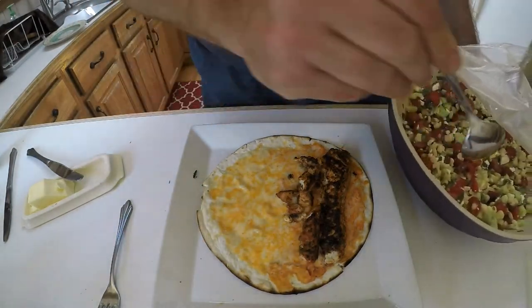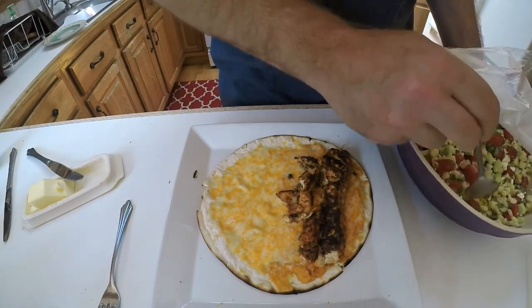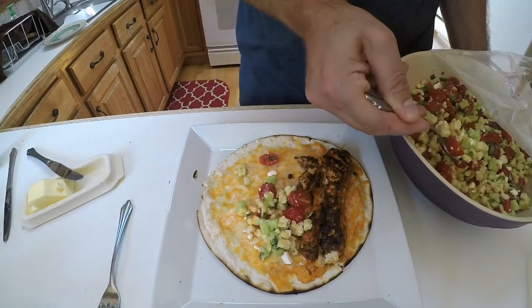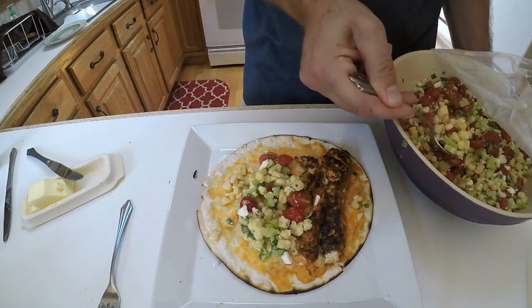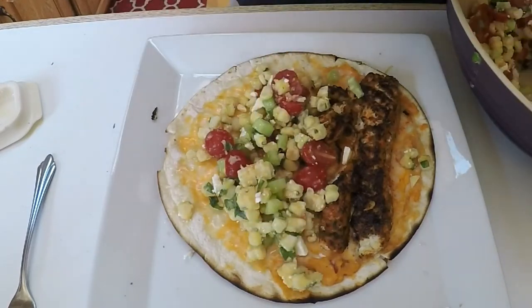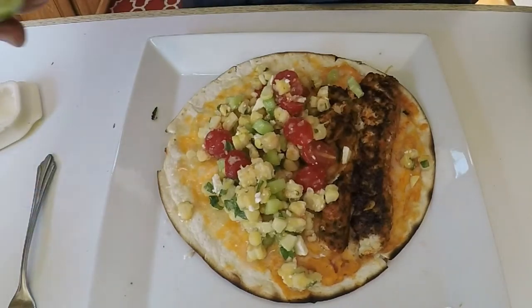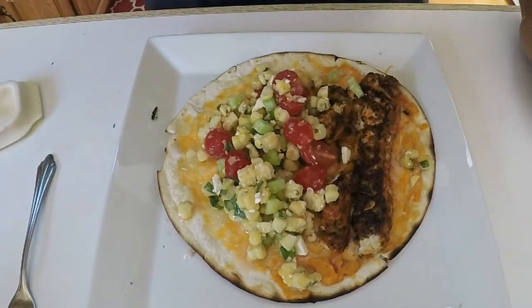The final piece I'm adding is a corn salad — or corn salsa — that we made. It's got corn, cherry tomatoes, some parsley, a little feta cheese, and it's cold. So you've got that heat — not only in temperature but also the heat from the cayenne — and with this corn salsa it's great. And then of course a little more lime. There you have it.